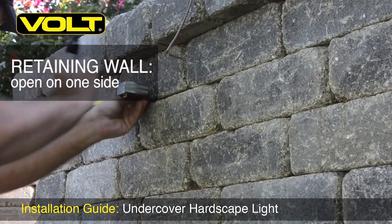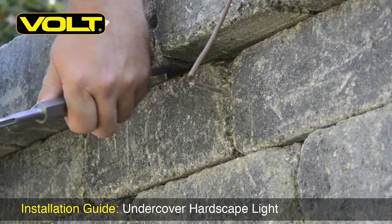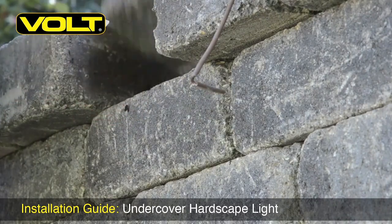The first step is to measure and mark out the locations for each light. I use a spacing of every 6 to 7 feet. Next, take your masonry chisel and begin forcing it between the capstone and the stone below. As you advance the chisel, you'll feel the glue between the stones begin to break free.